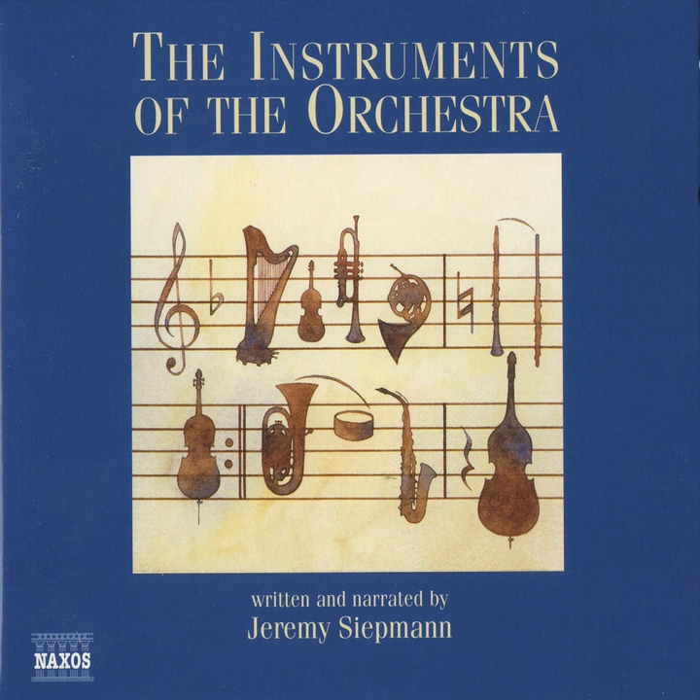At the opposite extreme is the triangle, which is just what it says it is — a little-ish metal triangle which makes a pretty little ping when you tap it with a little metal tapper. On the whole, it's just used for fleeting dashes of colour,